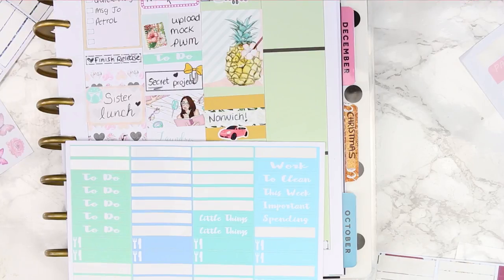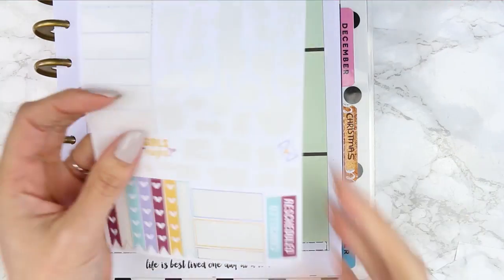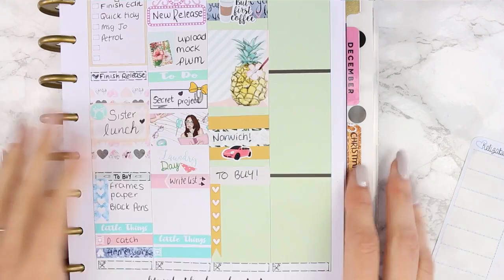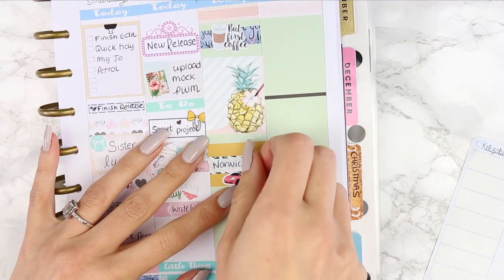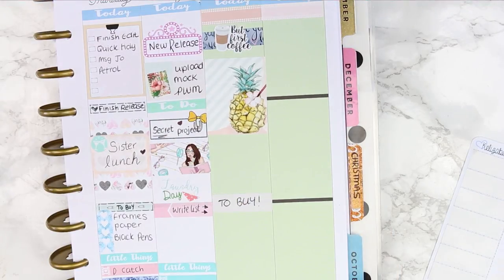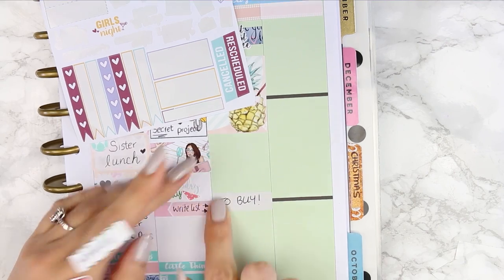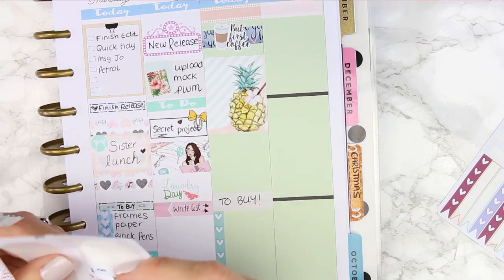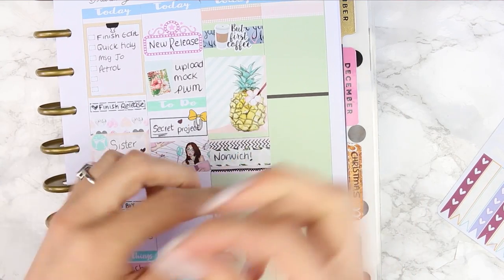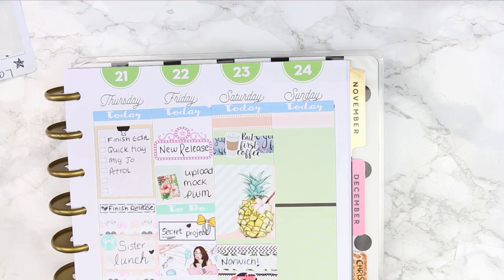The car sticker is also from Vintage Rose Studios. I used the mustard colour washi to try and pull in some of that mustard yellow from the paperclip on Friday, and to extend it I also used a mustard colour checklist, but it really did not look right - it was the only big orangey colour in the spread. So I ended up taking it completely off and using washi from my bullet journal kit in pink, changing the checklist down at the bottom for a mint colour.